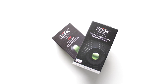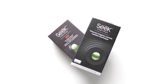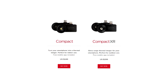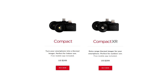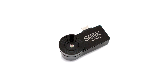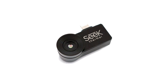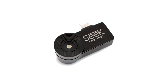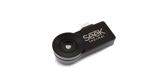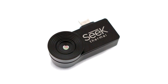On their packaging they call this the Thermal or the Thermal XR depending on which version you buy, but on their website they now seem to have renamed the product as the Compact or the Compact XR, so I'm going to call it the Compact as well. Last year's original Compact had a 36 degree field of view and a fixed focal length, which made it useful for indoor use or relatively close-up subjects, but anything farther than about 30 feet or so became an unrecognizable blob.